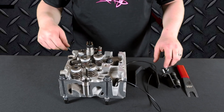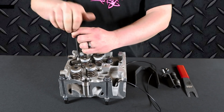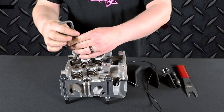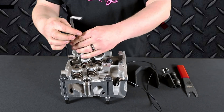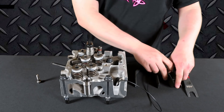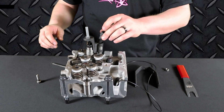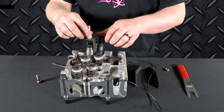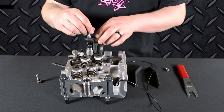To use this, you first want to start by removing the hold down bracket bolt. Once you have your hold down bracket bolt out of the way, install the removal tool over the high pressure fitting and install the high pressure nut. Thread that down until the removal tool is secure on the injector.